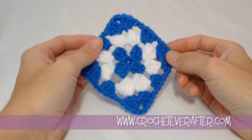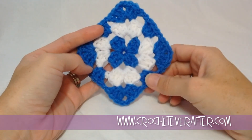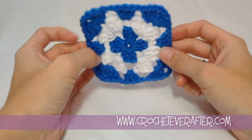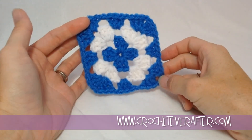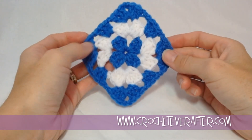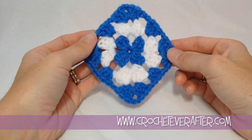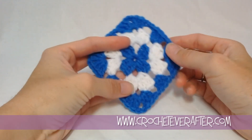Hey everyone, it's Deja from crocheteverafter.com. Today's motif of the month is a diamond granny. I can't say square because we're not square — we are offset as a true diamond. I'm going to show you how to make this pattern. We're using worsted weight yarn and a 5.5mm hook, which is a US I.